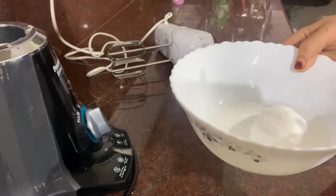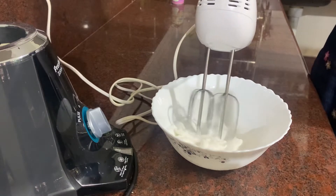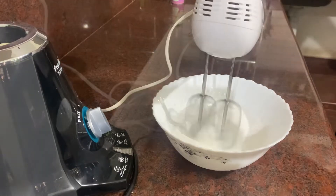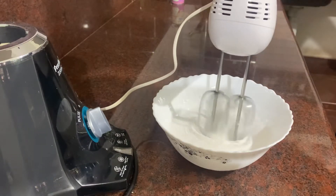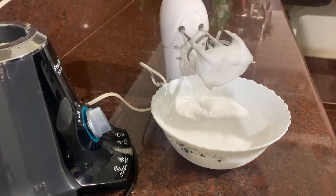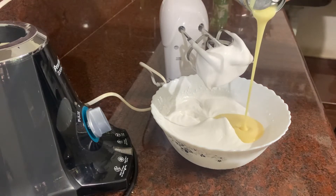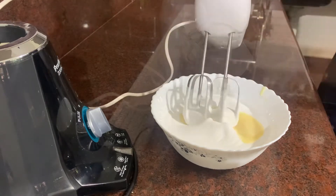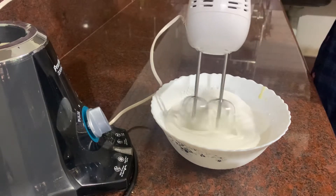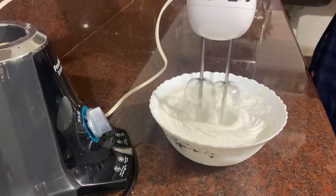The next step is to cook it. We are going to add a bit of whipping cream. Then the whipping cream gives it a bit of a bite. It is more thick to make the cake, but the cake is a bit smaller. We will cook it in 2 tablespoons of milk and mix it in the pan with the whipping cream.